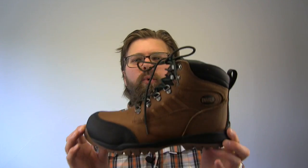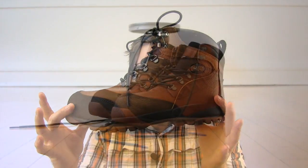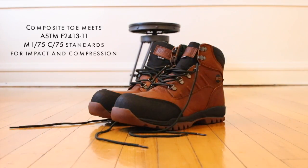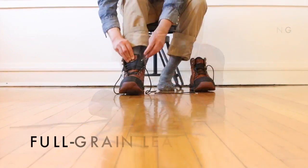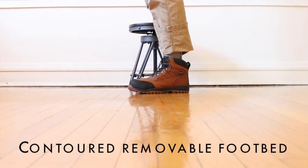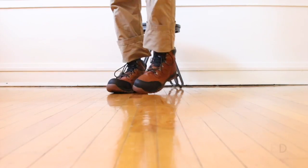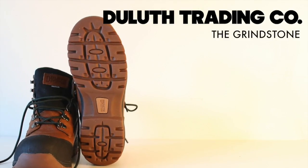Today in the boot guide we are looking at the Grindstone by Duluth Trading Company and Comco. I was trying to figure out the best way to cover this boot, so I'm going to go over the high points of it and then talk about the parts that I'm really not crazy about.